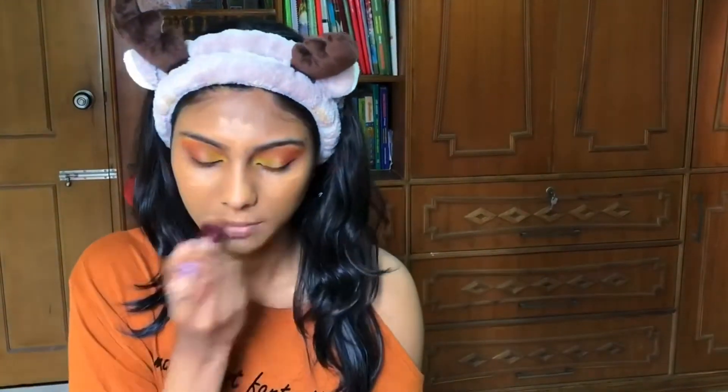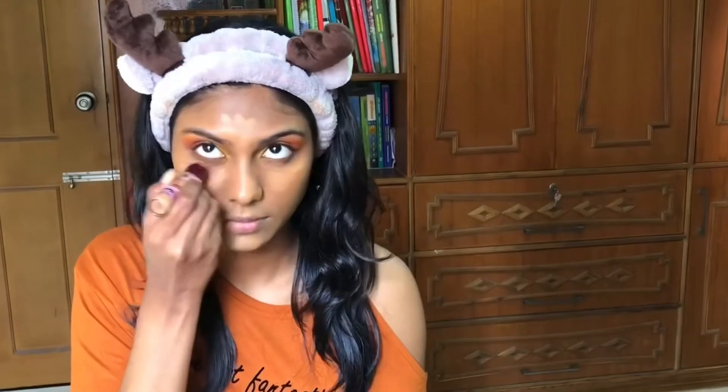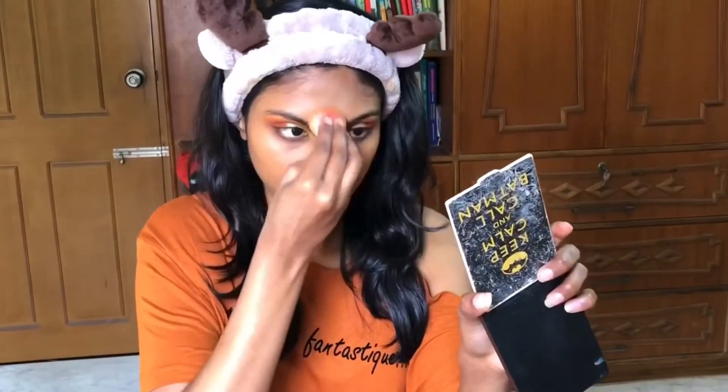Time for concealer. I'm using the Maybelline Age Rewind concealer and applying it to the under eyes, forehead, nose, cupid's bow, and chin. Now I'm blending it with the beauty blender, making sure there are no harsh lines or patchiness on my face.